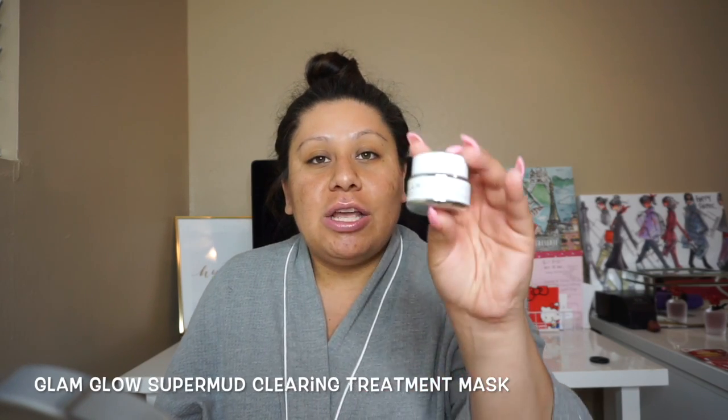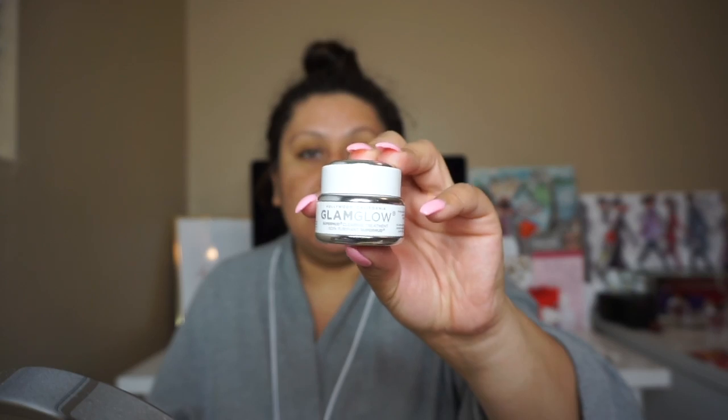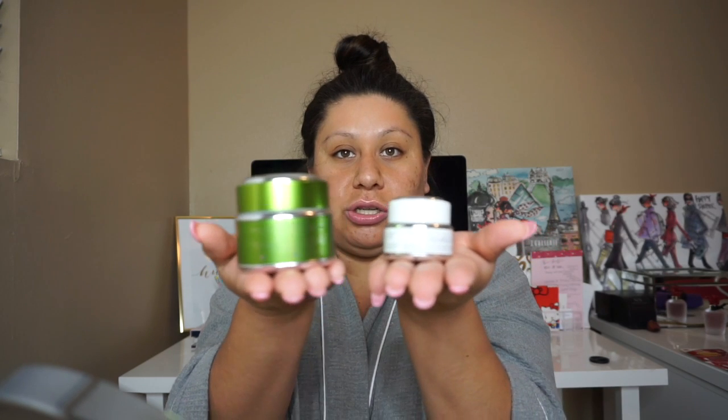The fourth mask I want to mention — this is my ultimate, ultimate favorite mask. This is my ride or die. I've gone through two large ones and right now I have a small one. This is also from GlamGlow and it's the Super Mud Clearing Treatment Mask — the white one right here. You can definitely see the comparison between the small and large sizes. Obviously the price matches the size of the bottle.